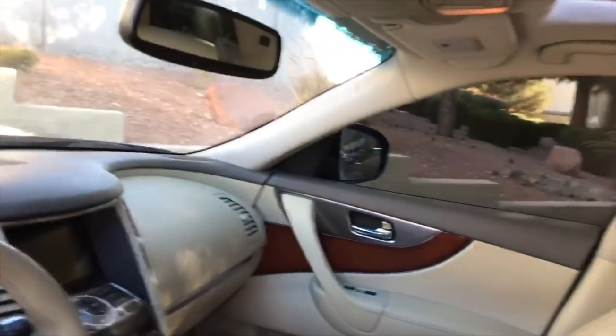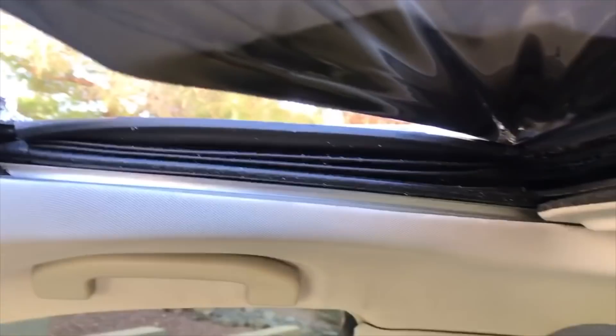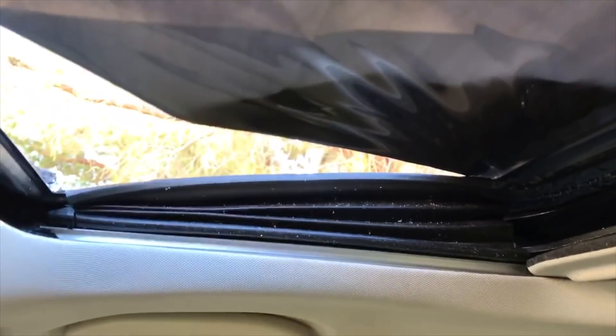Let's see if any glass falls out — no glass falls out. So the bolts are going to be behind that. We have to get the sunroof into the vented position and see if we can reach those bolts. Okay, so that's up in the vented position. Let's snatch all of this tape and stuff off.